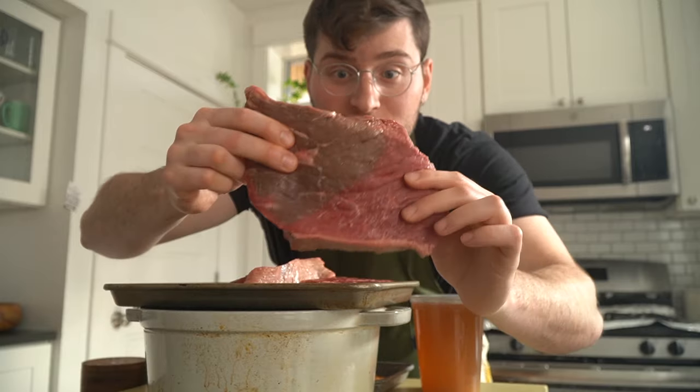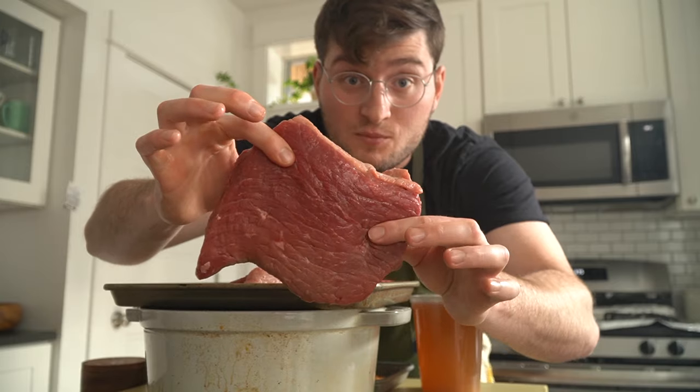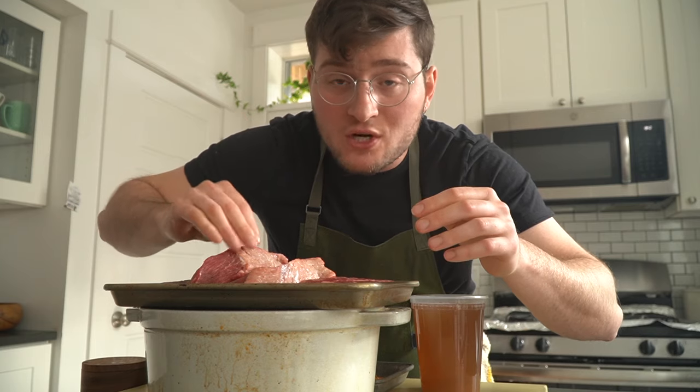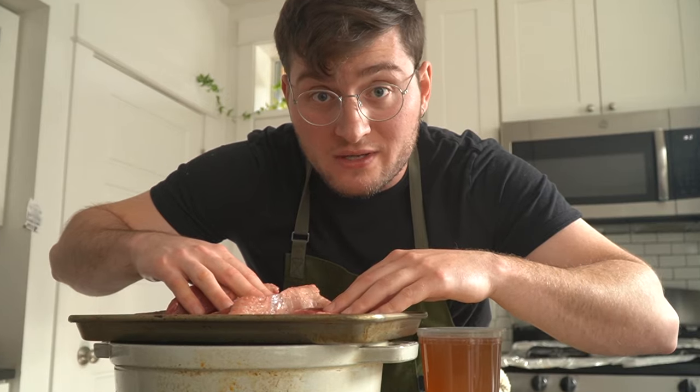Let's talk beef. So this is bottom round — it's a cut from the rear of the animal. I like to use bottom round because it doesn't fall apart on you when you slice it. You could use a big chuck roast if you want to end up shredding the beef, but we're trying to slice this thin, so I do recommend bottom round if you can get your hands on some.